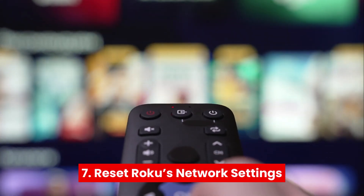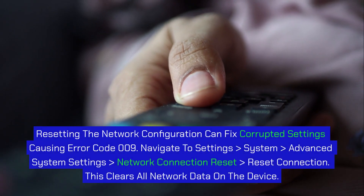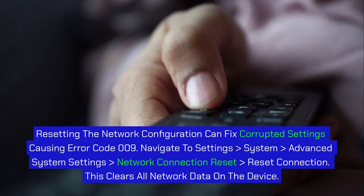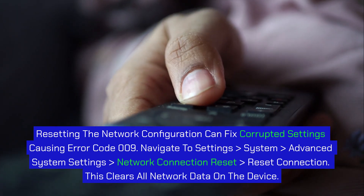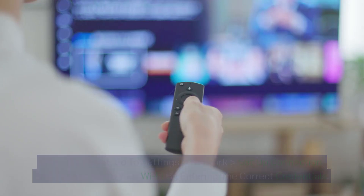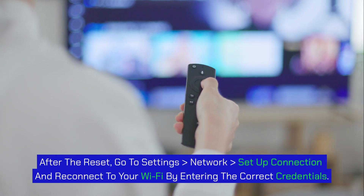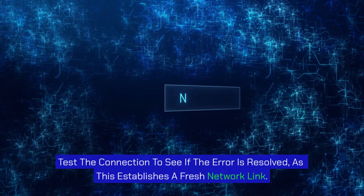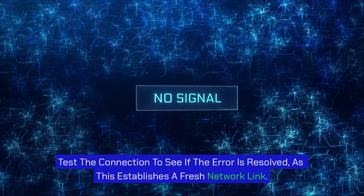Step 7: Reset Roku's network settings. Resetting the network configuration can fix corrupted settings causing error code 009. Navigate to Settings > System > Advanced System Settings > Network Connection Reset > Reset Connection. This clears all network data on the device. After the reset, go to Settings > Network > Set Up Connection and reconnect to your Wi-Fi by entering the correct credentials. Test the connection to see if the error is resolved, as this establishes a fresh network link.